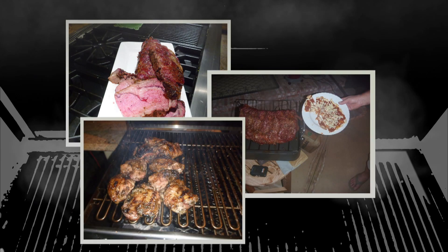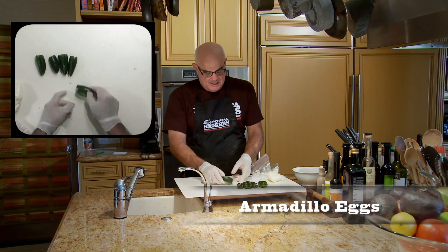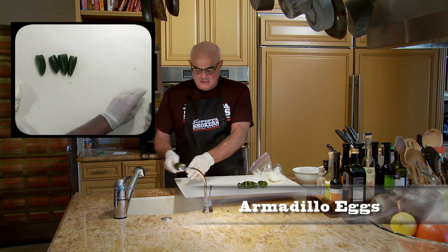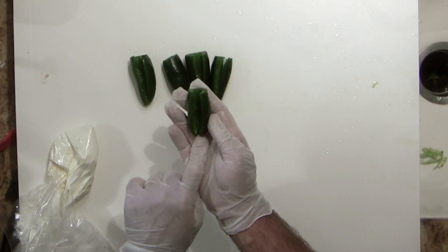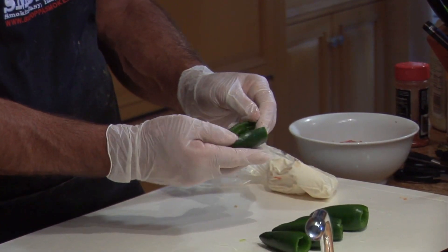Hey, Big Papa is going to show you armadillo eggs. They're pretty fun. We're going to make armadillo eggs. And what I've done is I've cut the pepper open, I've pulled it open slightly, and I've seeded and cored it.